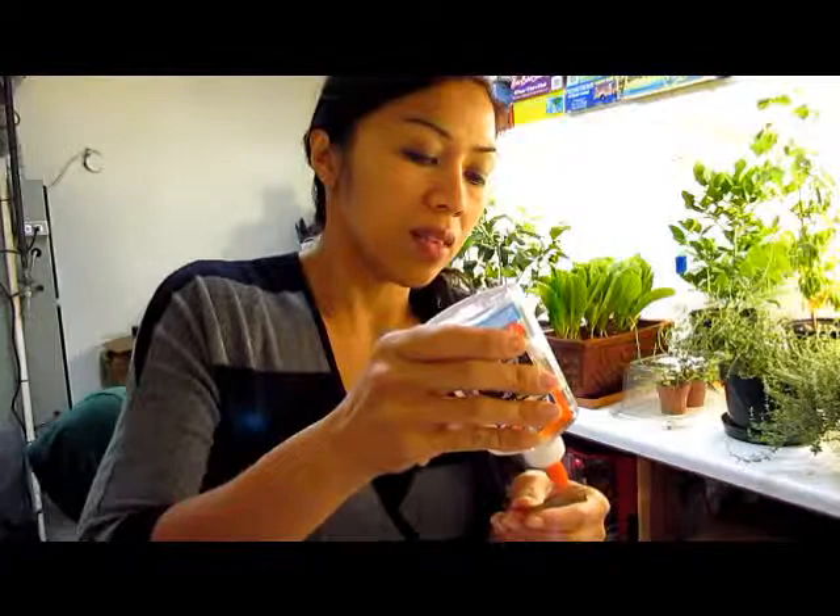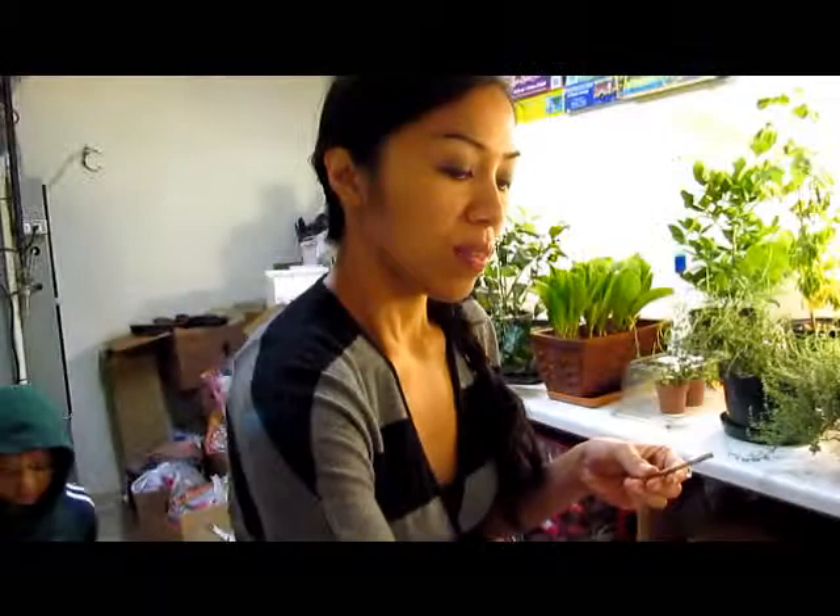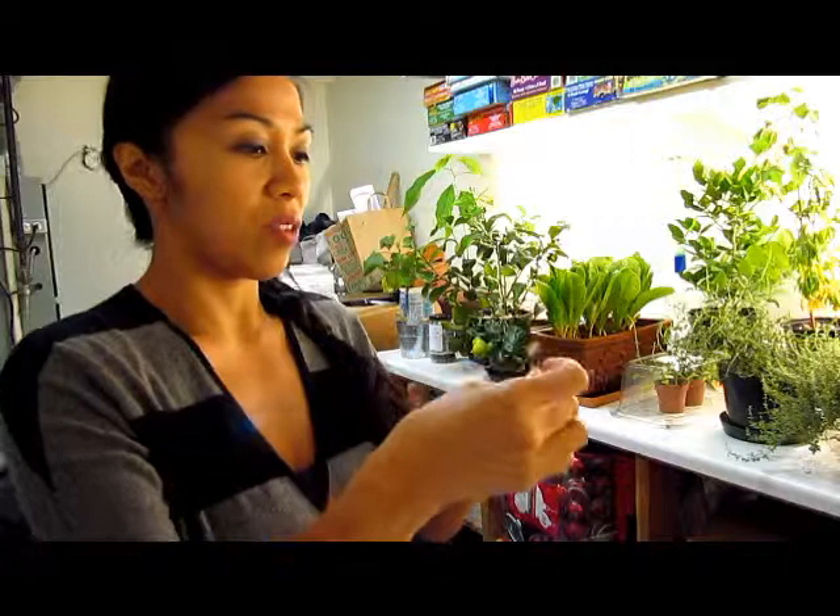You'll also need some tiny googly eyes. What you pretty much have to do is just glue everything together. I did use the glue gun because it dries faster, but this Elmer's glue here is pretty good too. We're just going to put some glue on the stick. What's nice about these helicopter seeds is when they're still intact together like that, it makes it easier to put together.